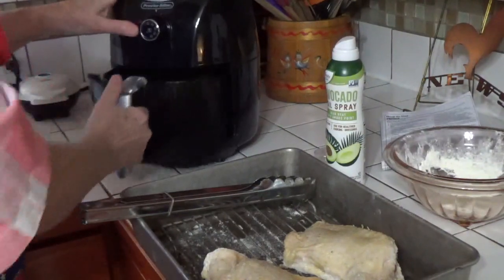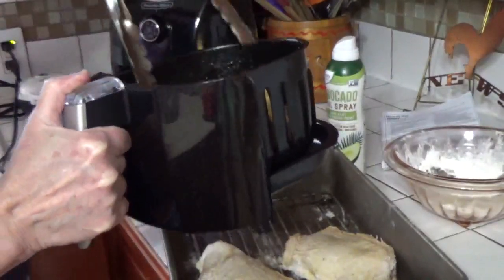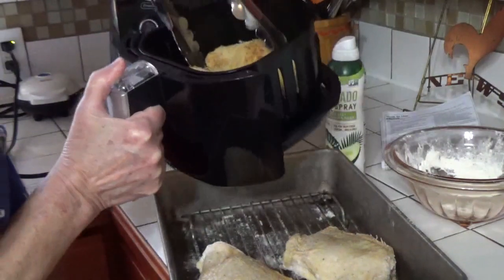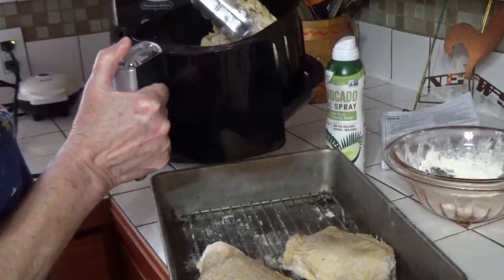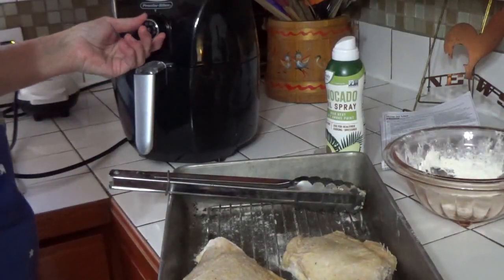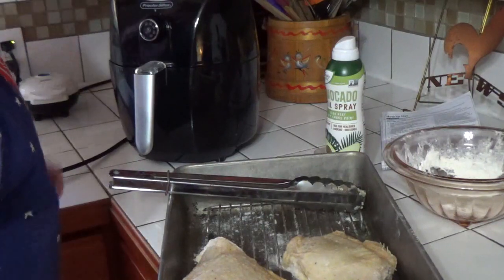My timer's gone off — let's see. Oh yeah, getting nice and brown. Now I'm going to turn them over. What I'm going to do is turn them over and let them cook, then I'm going to flip them back and let the tops crisp up again before it's all over. Let's set it for 10 minutes this time.